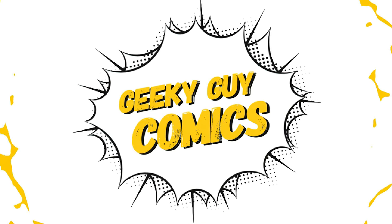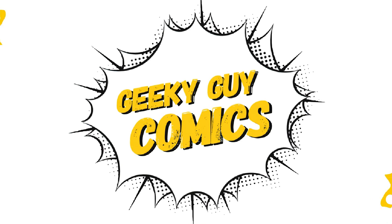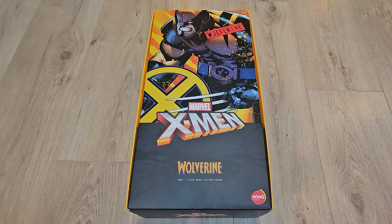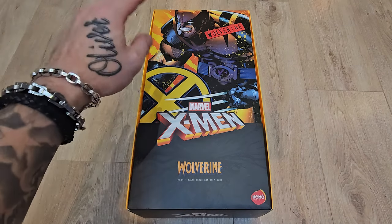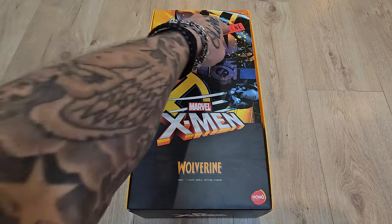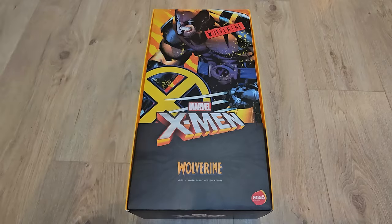Let's get right into unboxing this bad boy and have a look. So first off, let's talk about the packaging. The box itself, as you can see, is truly stunning — we've got some nice beautiful artwork of Wolverine up there on the front, but unfortunately it's not truly representative of how the actual figure looks. We also have his name up top in bold red and black which really stands out.